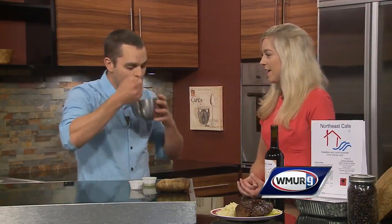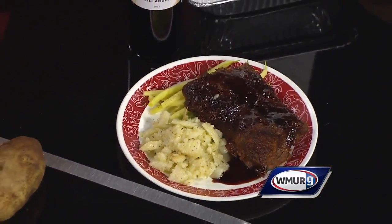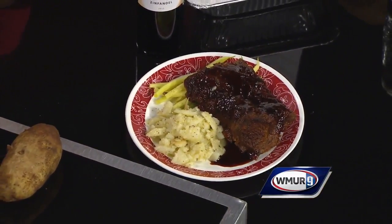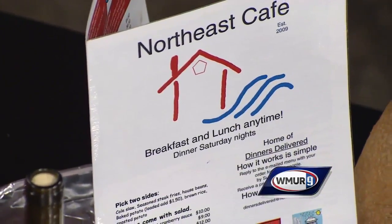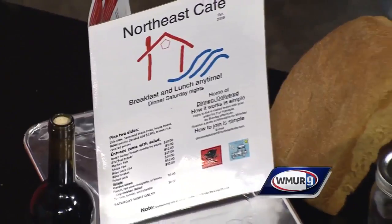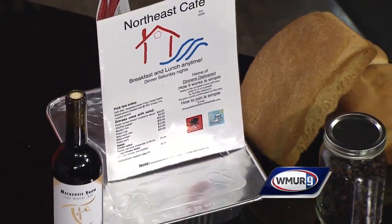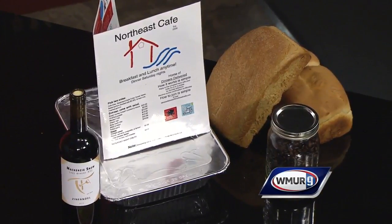I want to talk more about the cafe. The cafe is in New Boston, right on the water. You can sit outside on the river. We're open for breakfast and lunch seven days a week, dinner only on Saturday nights. We make our own bread, we roast our own coffee, we make the barbecue sauce, we make the jelly. We actually make some wine next door — we are now a licensed winery. This is sulfate-free wine made from whole grapes from Chile or from California.